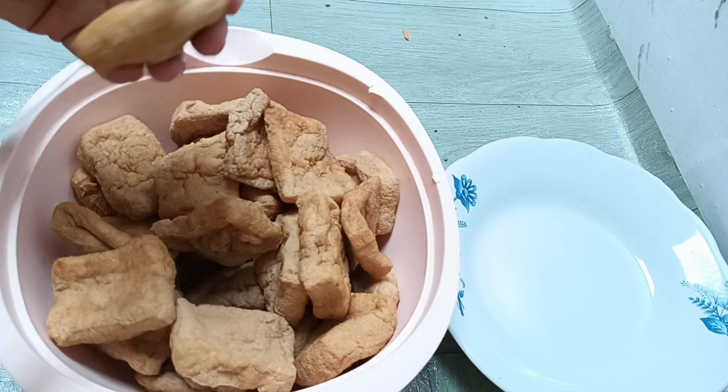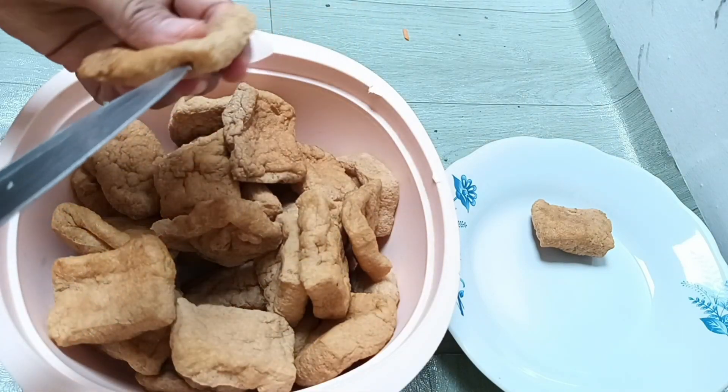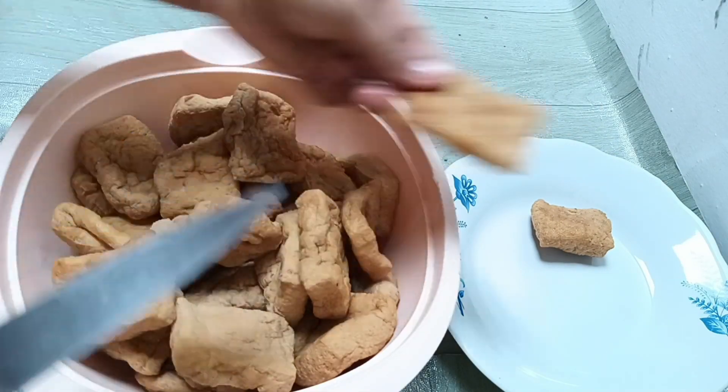Nah di sini Bunda memakai tahu pong ya guys, kemudian kita potong bagian tengahnya karena nanti akan kita isi dengan sayurnya.